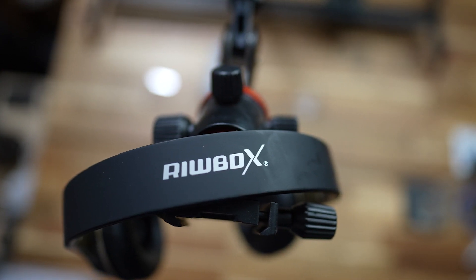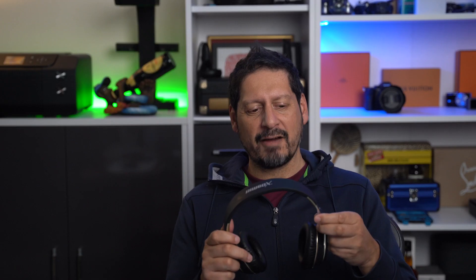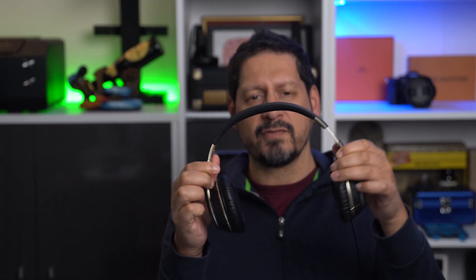First impressions getting them out of the box: these are pretty light, construction mainly plastic, but the band is a combination of metal and plastic. They have a nice soft padded headband and the ear cups are pretty cool as well. One standout feature is that these are foldable, which is quite nice for when you're travelling.